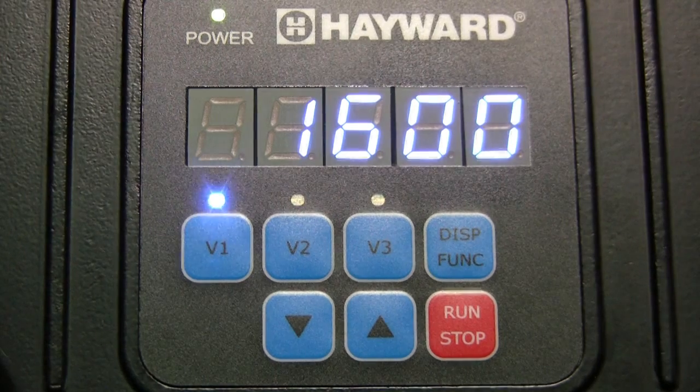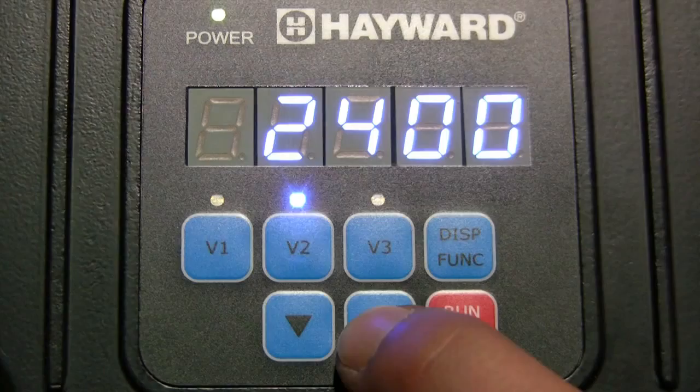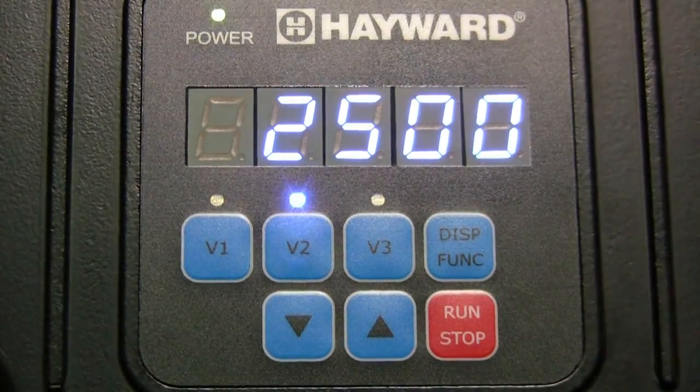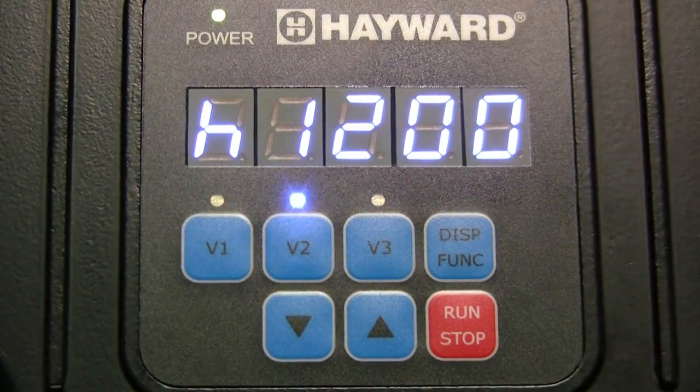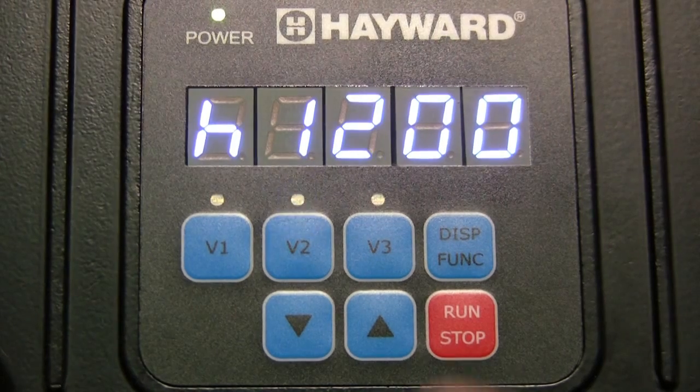Pressing the display function button again will display the speed setting for V2. Use the up or down arrow buttons to adjust. When the display function button is pressed again, you will see the timer setting for V2. To change, press the up or down arrow buttons to adjust the time anywhere from 30 minutes up to 23 hours and 30 minutes.